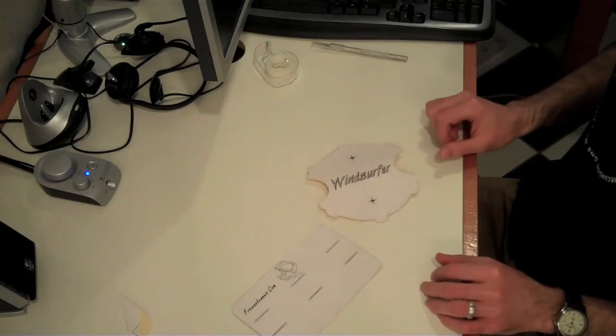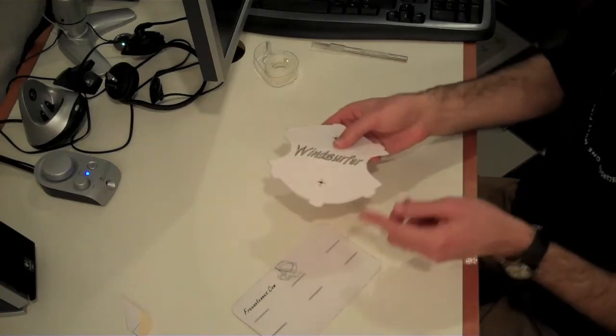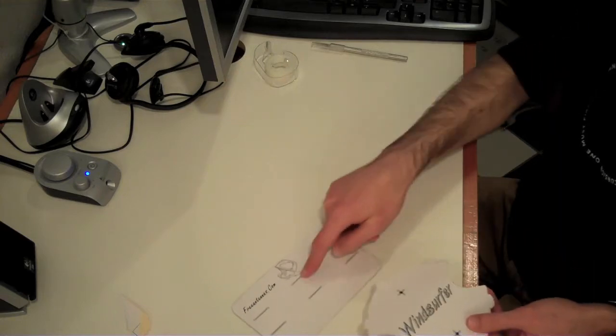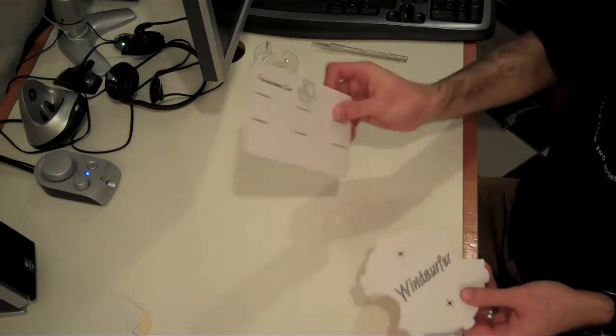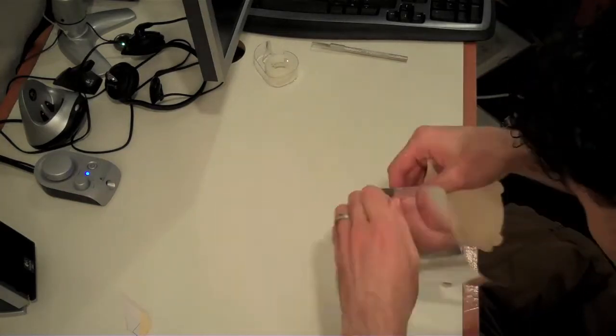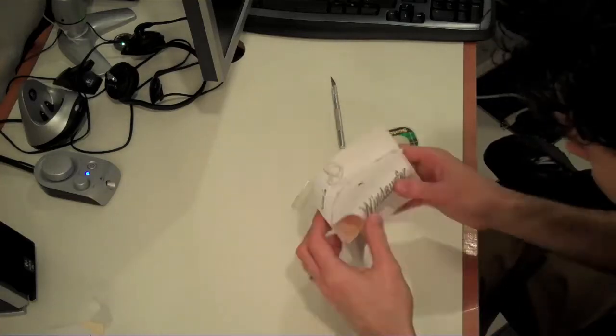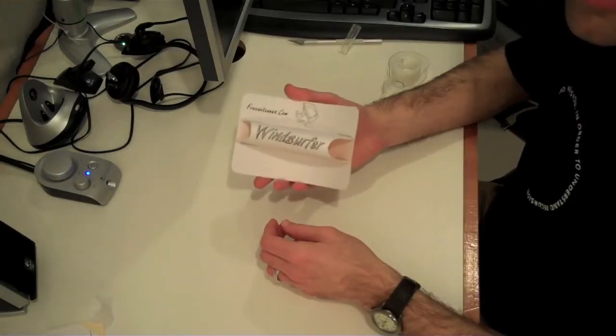Once you have your pieces all cut out, what we're going to do is insert these tabs into the corresponding slot on the reflector portion. And there you have it — your very own windsurfer.